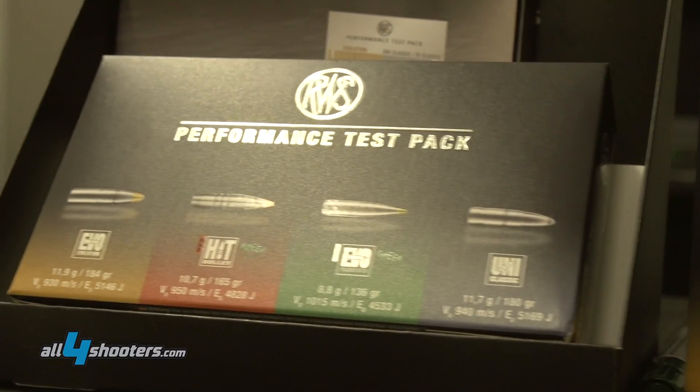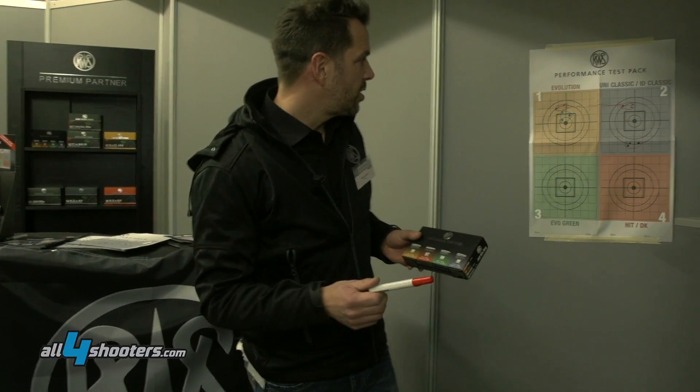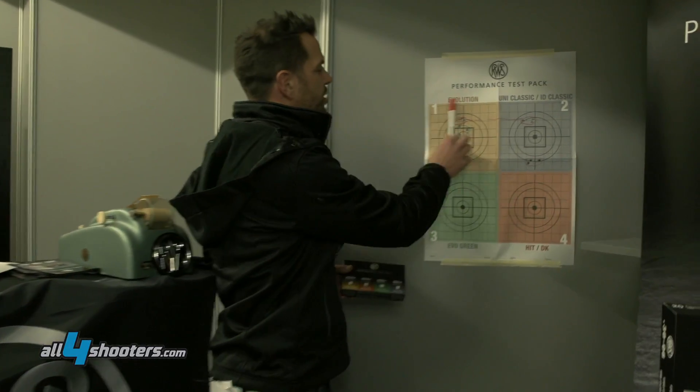So you have four times five bullets — you can shoot four groups and find the best fit for your barrel. I will show you that on the shooting screen here.